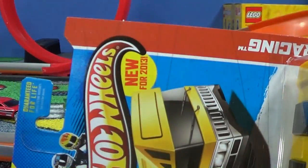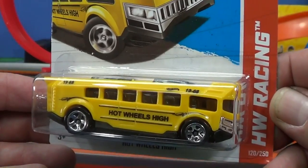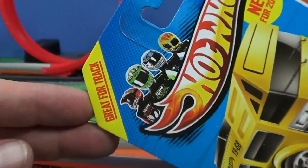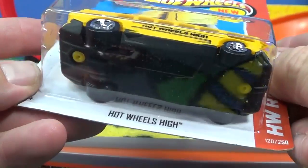New for 2013, brand new model — we've got the next Hot Wheels bus: Hot Wheels High. It's interesting — it says 'great for the track' right here on the corner. Great for the track! It's got a plastic body and a metal base.